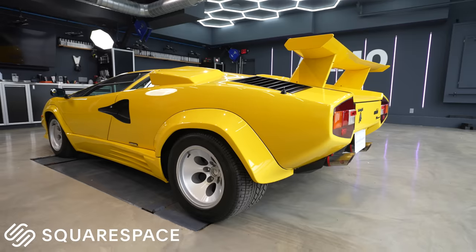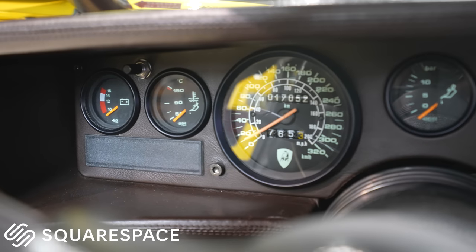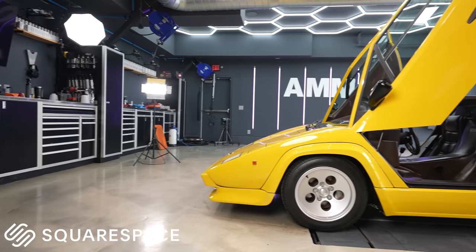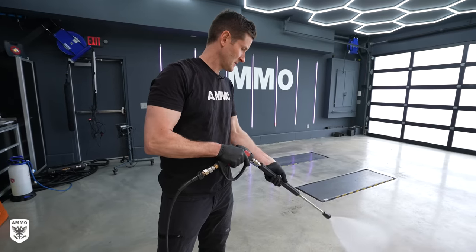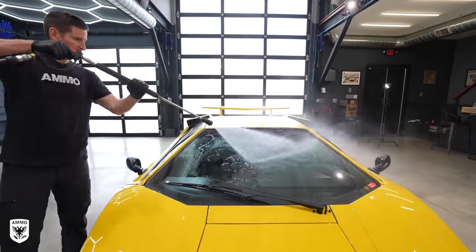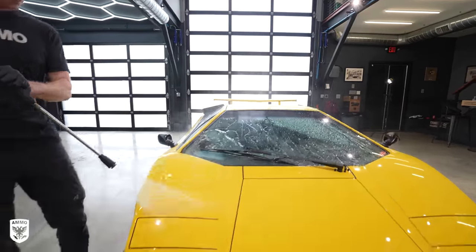Big thank you to Squarespace for sponsoring this and many other channels to help content creators continue to create content for their subscribers. First, I cleaned the wheels and washed the paint after shipping from Europe, prior to polishing.